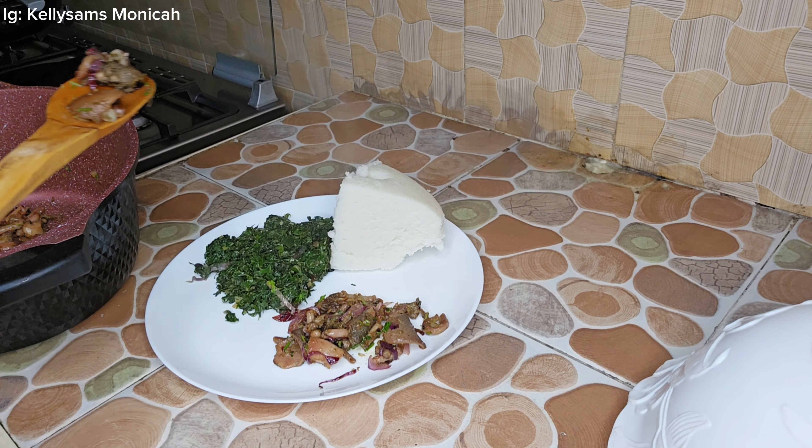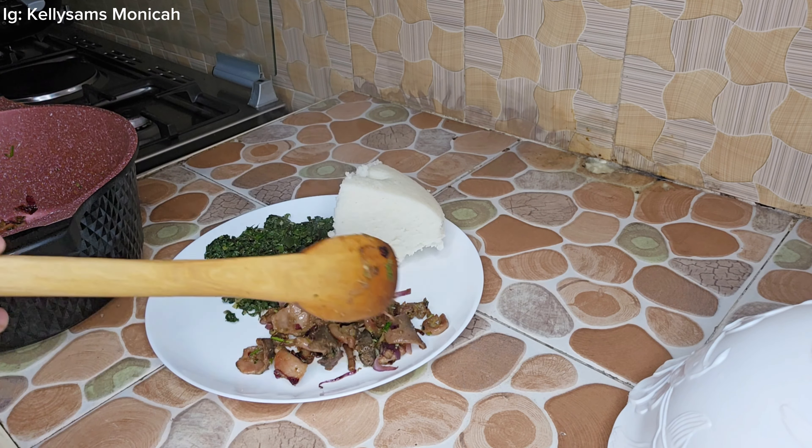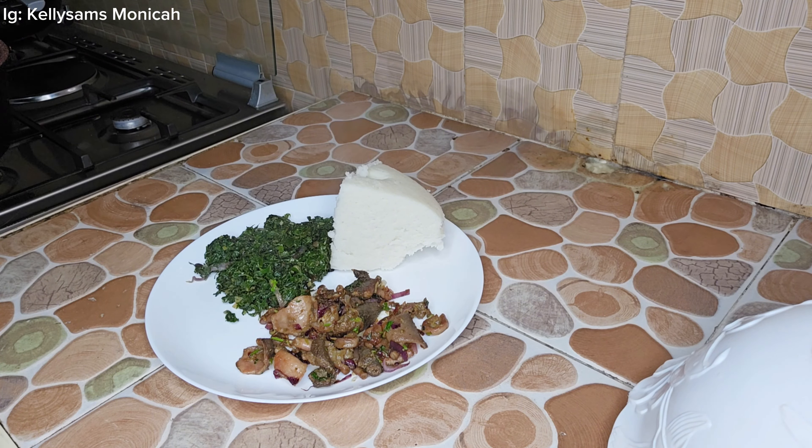Matumbo is just like meat — when you put it in hot oil it releases water. I let it cook with its own water. As you can see, the water has started coming out. Just stir it little by little and let it fry in its own water. I haven't added any extra water — all that liquid is coming from the tripe.